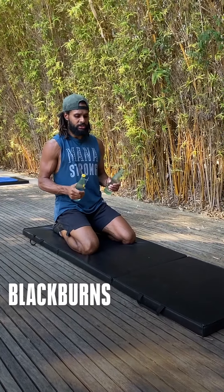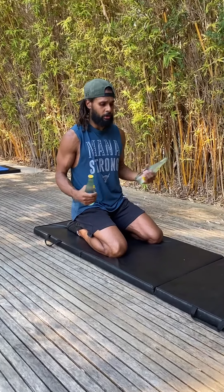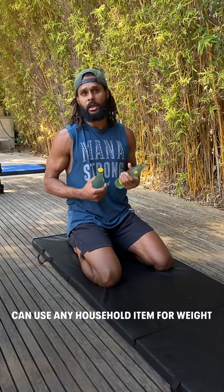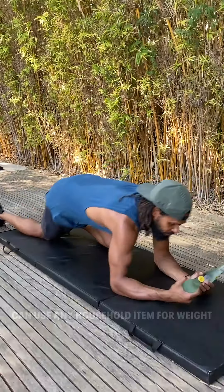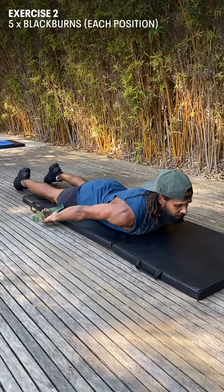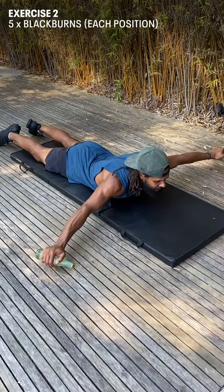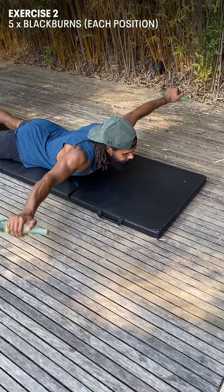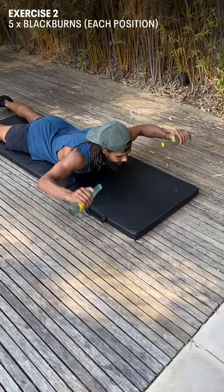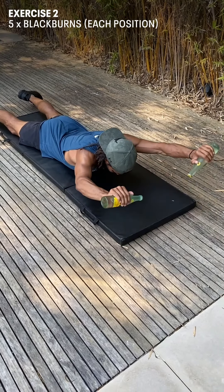The next strength exercise is a shoulder mobility exercise. This has been very important for me coming off a shoulder injury and surgery six years ago, and it's something I still do on a regular basis. It's called Blackburns. You can do these without any weight — I like to use a little bit of weight, like these bottles. Start with arms by your side, chest up, shoulders back and down, five reps. Then arms out to the side, palms up, squeeze your shoulder blades, bring your elbows in. Then arms straight up, pinkies up.